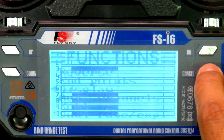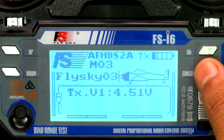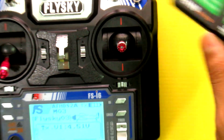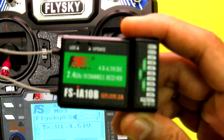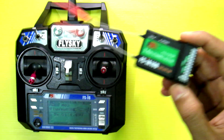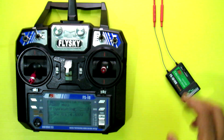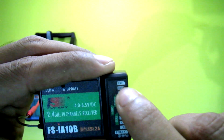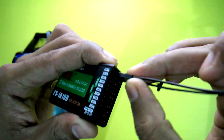Now this transmitter is ready to bind with a 10-channel receiver. This is the 10-channel receiver, FSia10b. Let's bind it with the transmitter. This is the bind plug, which will be connected to the BVCC port.